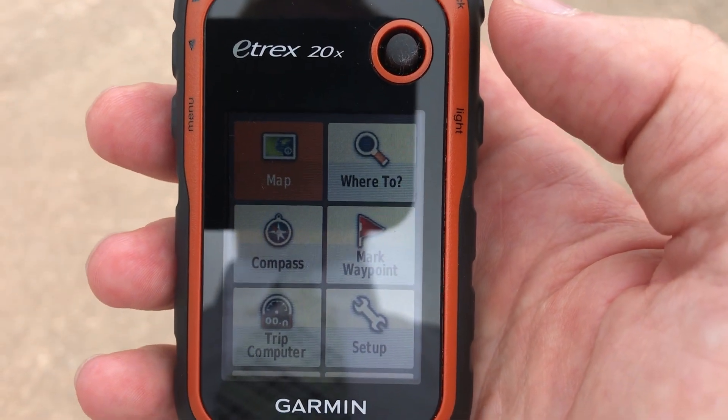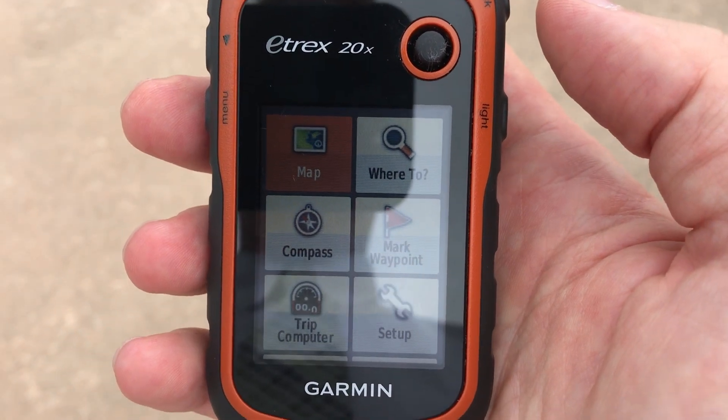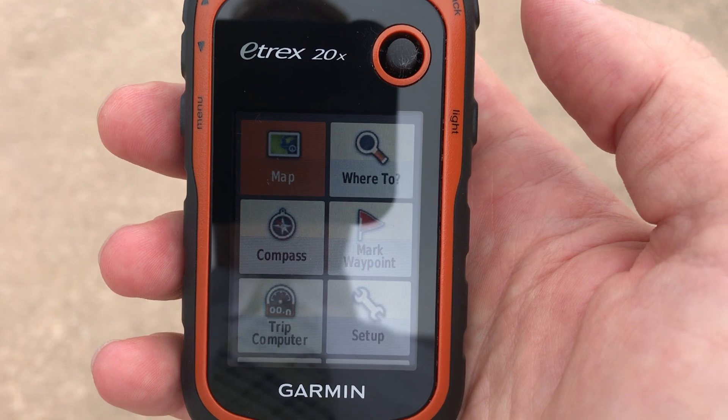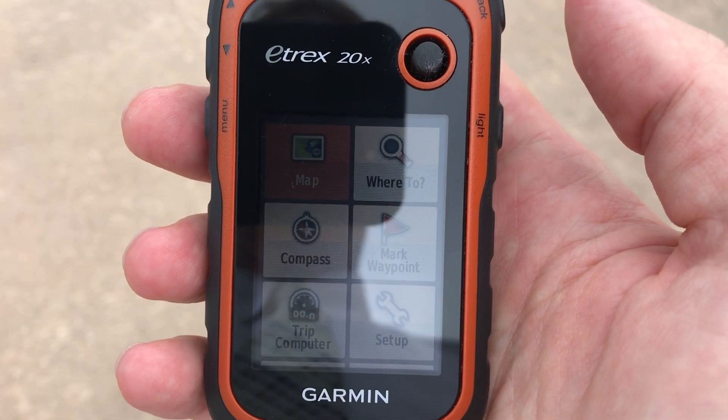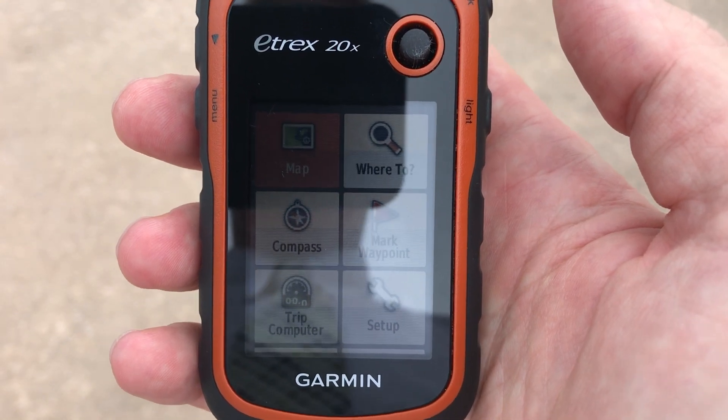This is a Clean Virginia Waterways of Longwood University video on how to use a Garmin GPS unit to measure the distance between two waypoints. This is for balloon litter monitoring projects along the Mid-Atlantic Coast. Hopefully this will be useful.